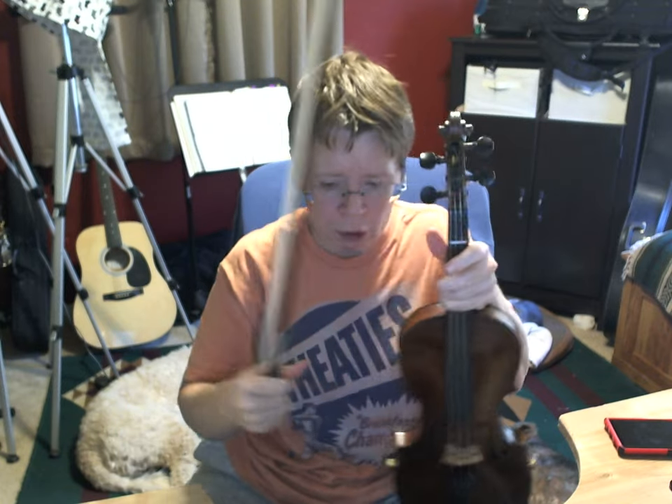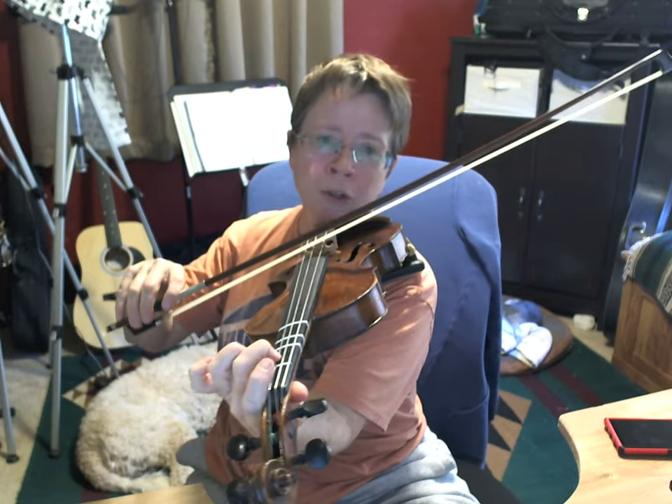This tune shows a key signature that looks like G major, so F sharp, but really it's in D Mixolydian. It starts and ends on D and D is the tonal center, but there's no C sharp. So it's not really in the key of D major and it's not really in the key of G, but you'll use the notes of G major — F sharp but no C sharp. High two on the D string, low two on the A string.